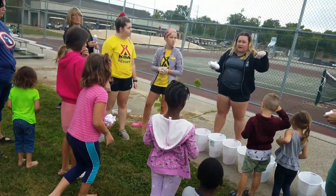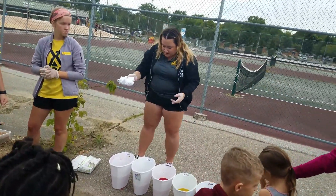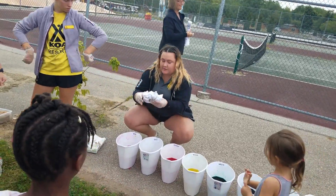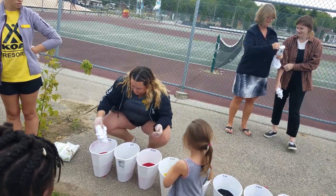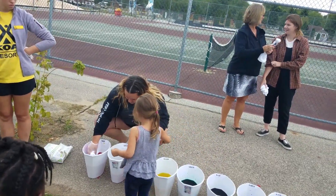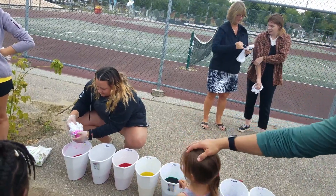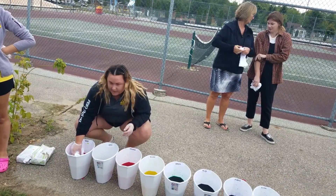Most of you probably use the bottles, but we do it a little differently here just to make it easier. All you're going to do is pick whatever color you want and dunk part of your shirt in. If you do three different colors, it will kind of swirl into itself. I'm going to go with pink.